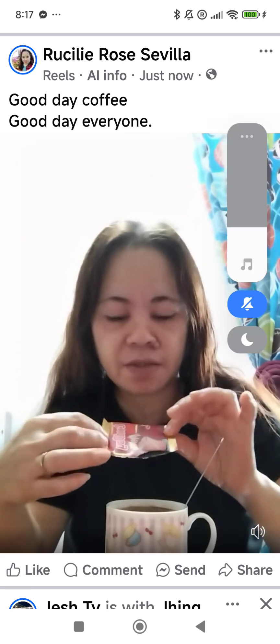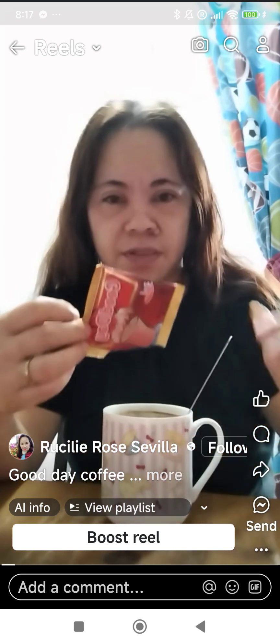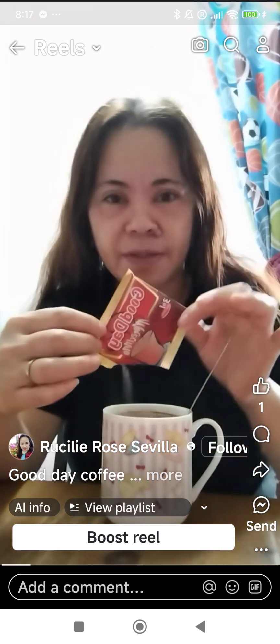Ito yung Good D — Good D coffee. Hindi guys, mag-almusal tayo. Ito yung Good D Good D na coffee.